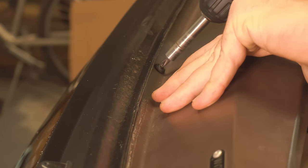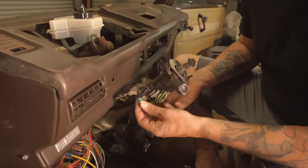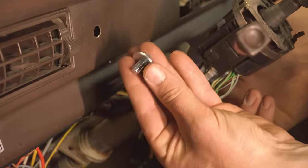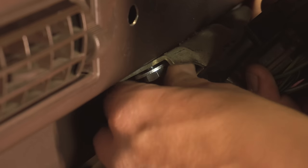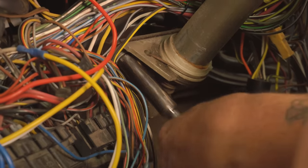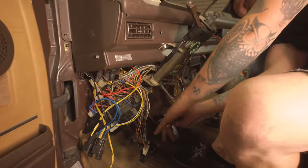Now we can affix the dash to the van. We'll also bolt the steering column back up, but instead of using those security bolts we can now use some regular eight millimeter bolts. Go ahead and tighten them down — get the upper bolts started in the steering column first, then go to the lower two and tighten them down, then move back up to the upper two and tighten those down.